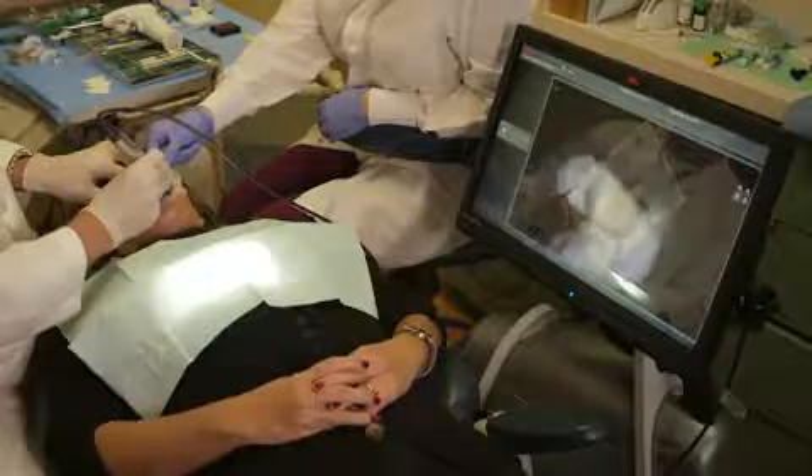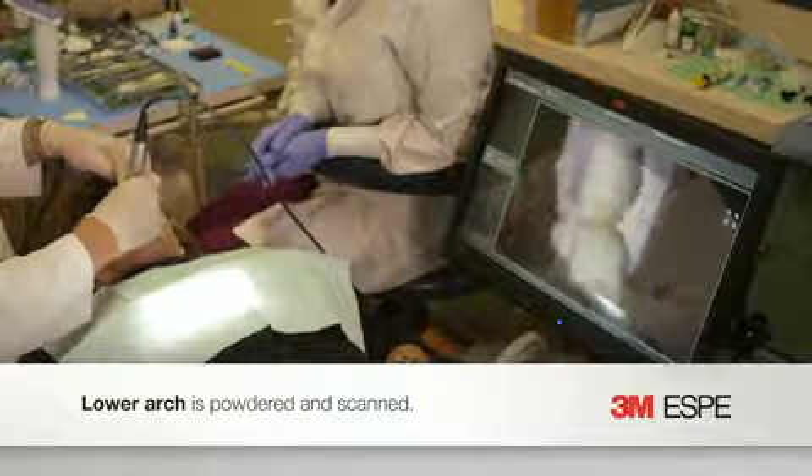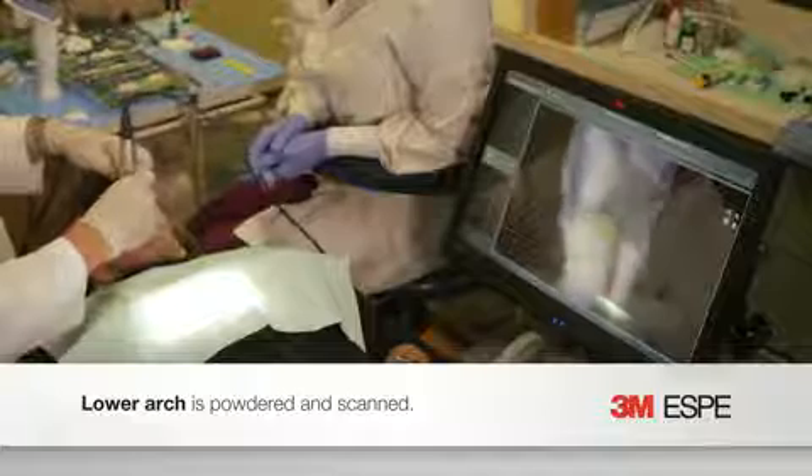It allows me to deliver restorations in a shorter amount of time. In the past, price has been a big issue with digital impressioning — most of the systems out there are $30,000 or more. With this system's price point being around $12,000, it really doesn't make sense not to do it.